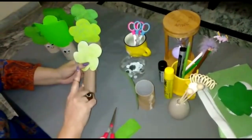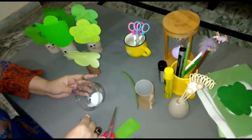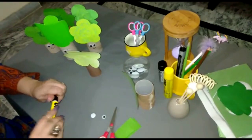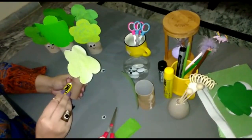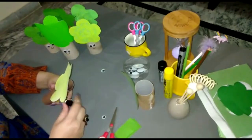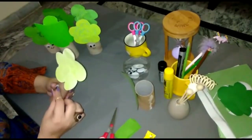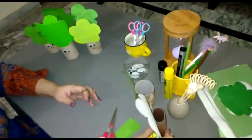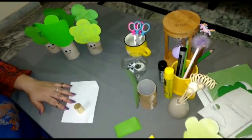Now we are going to paste googly eyes on the trunk part. You need two googly eyes of any size. You can paste the googly eyes on the tree like this. If you don't have googly eyes, we can draw them with the help of a round stencil.